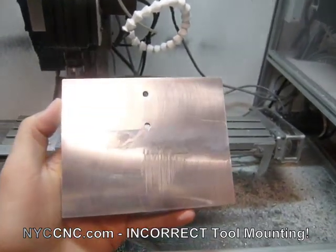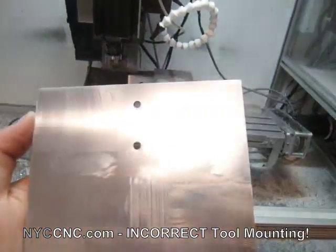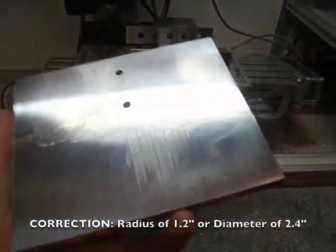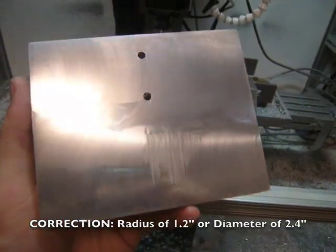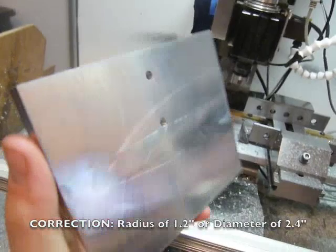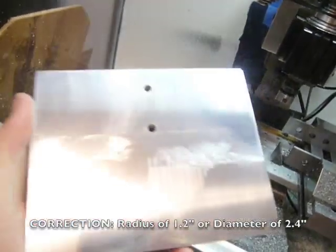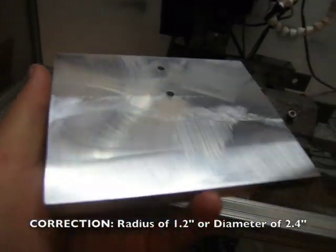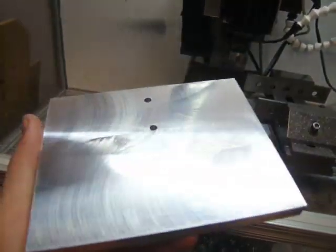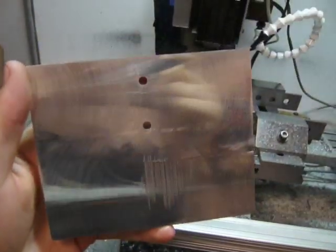I took the part out of the vise, cleaned it up a little bit, and here you can see this is definitely the best fly cutting job I've ever been able to do. Frankly, I didn't think the machine could do such a good job, particularly since I was running the fly cutter at a radius of 2.4 inches. I just didn't think the rigidity was there, but granted I was taking very light depth of cut passes — that's the beauty of a CNC mill. Lots of coolant, 4 inches a minute, and about 3,500 to 3,800 RPM on the spindle. The fly cutting worked really well. More information available on the website, www.nyccnc.com.